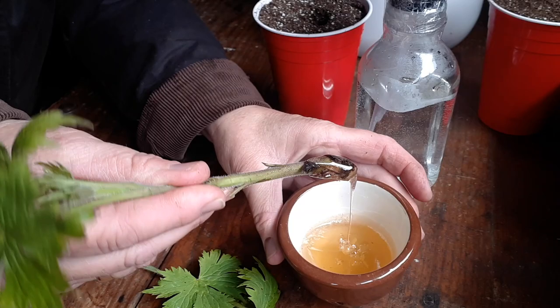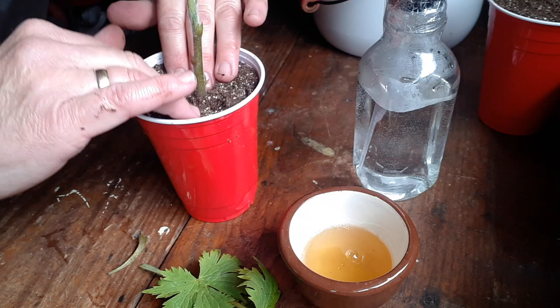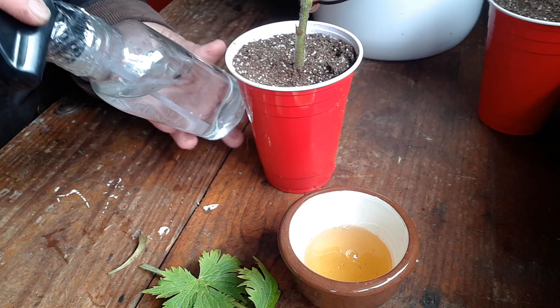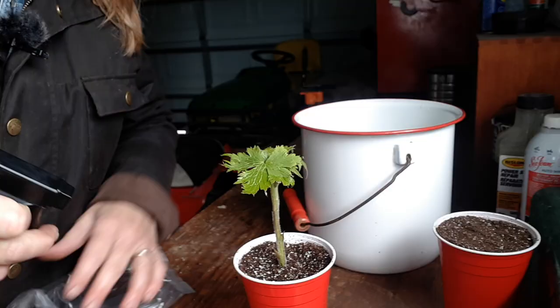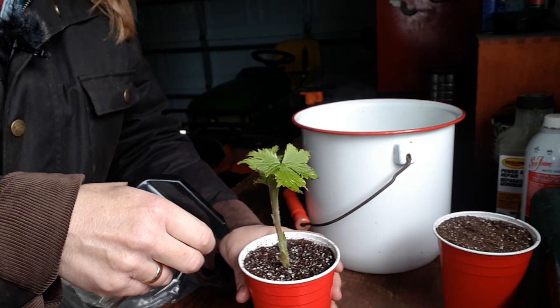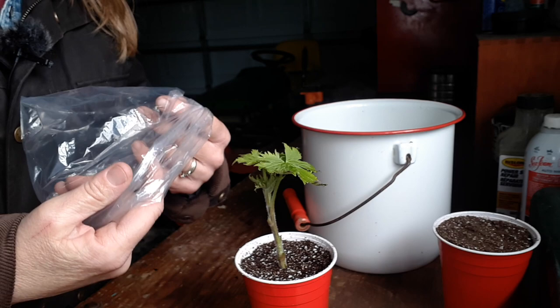Now I'm just going to mist it with my high-tech irrigation system — it's just a juice bottle with some packing tape. You don't want the soil too wet because that could rot the roots when they form, but obviously you don't want it too dry either. Then I'm going to put a plastic bag over top — almost like a little greenhouse — and then I'll do the other ones.